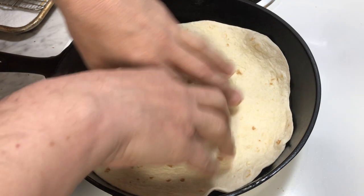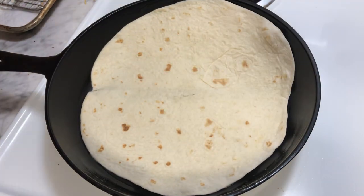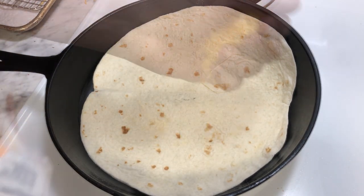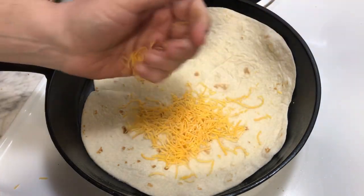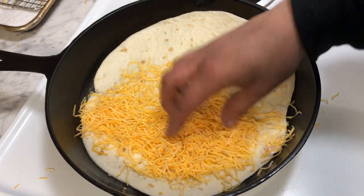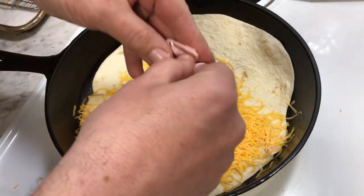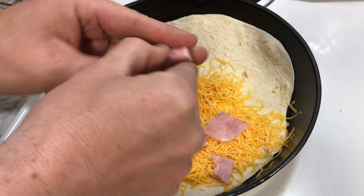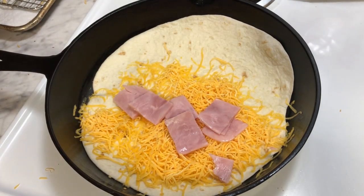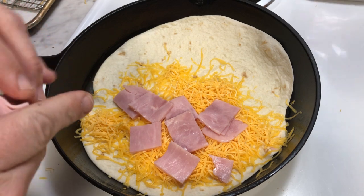For the second one, just put the edge of it down — you want to get right to the edge. Yeah, the ingredients, way more. There you go. Leftover Easter quesadilla, pretty much. Put a little bit more cheese on top, that's probably good.